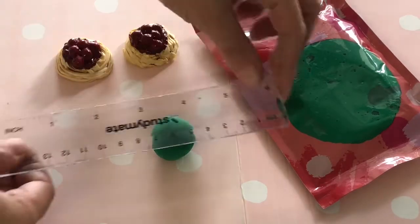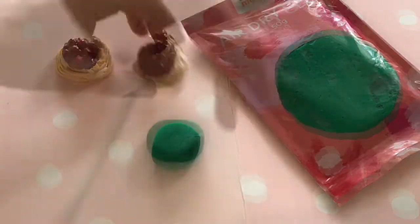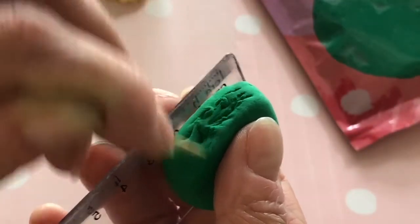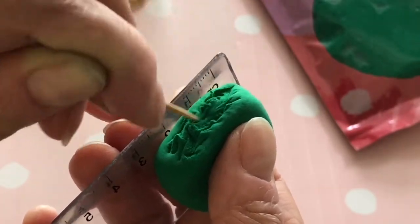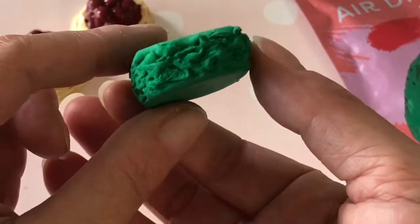Roll a ball of green air dry clay. Use a plastic ruler to press and shape the clay into a rectangular block about the same size as your pasta. Texture all four sides with a needle tool or toothpick — drag, twist, and swirl your tool to stretch the clay. Now we have a lettuce base.